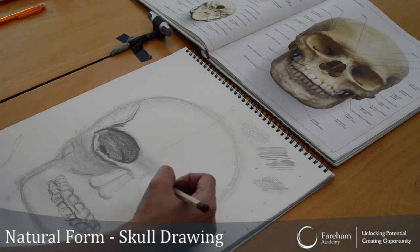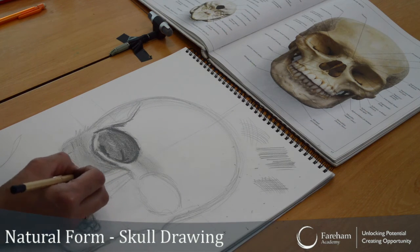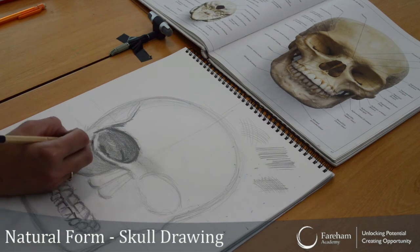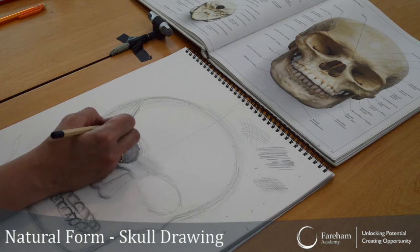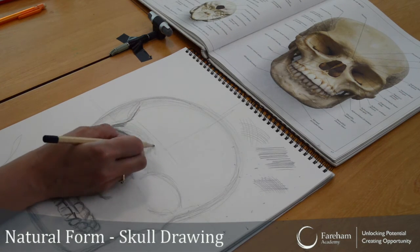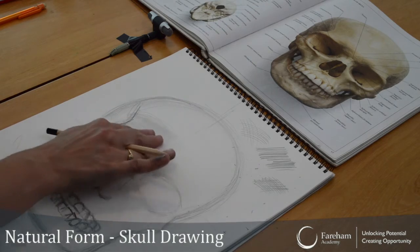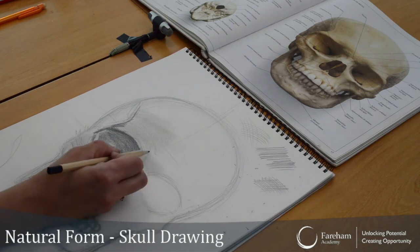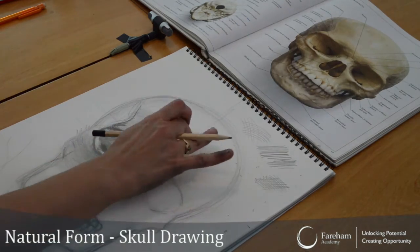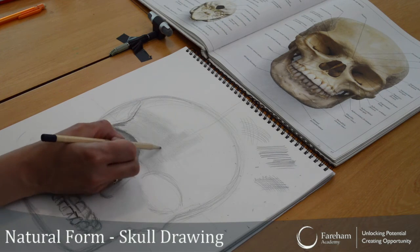Some of you say 'Miss, I've finished.' No — it takes quite some time. It's not quite easy. I'm not doing straight, I'm going over because I'm building that form. You can rub it as well just to blend it. Here in the middle you can do it nice and straight because that bit's all straight. When you rub with your fingers, it's blending in nicely.